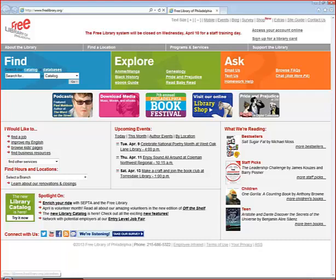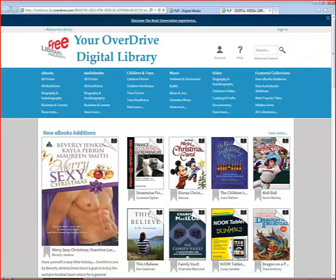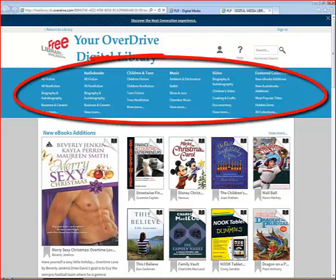From the Free Library of Philadelphia's main page, www.freelibrary.org, click on the pink box that says Download Media, then click on Overdrive. A new page or tab will open. This is the Free Library's Overdrive webpage where you can manage your account, search for books, or browse by format, subject, or age level.